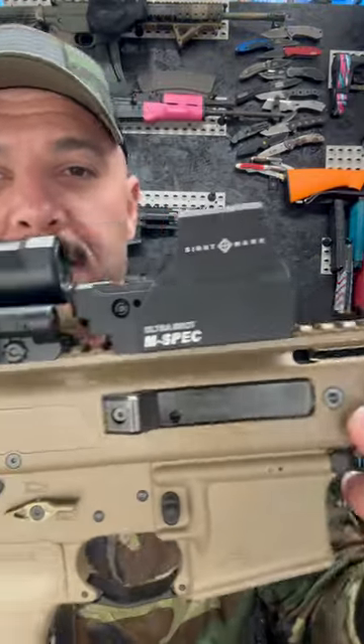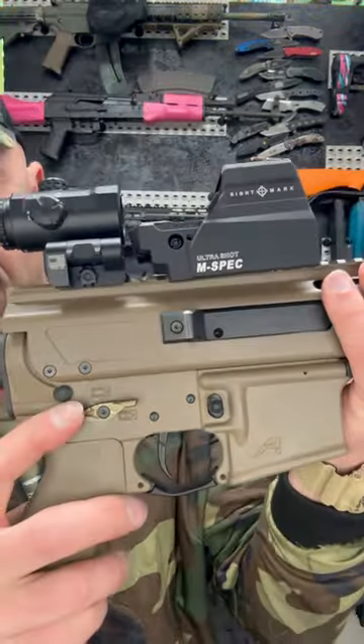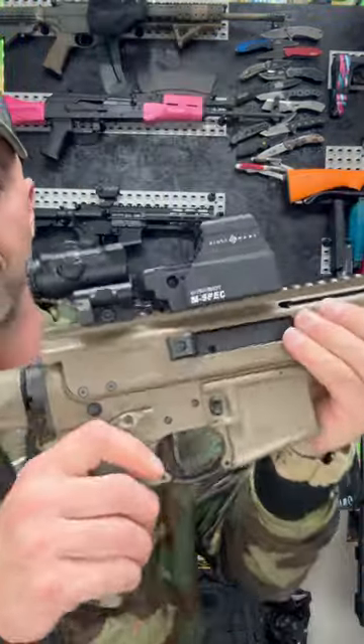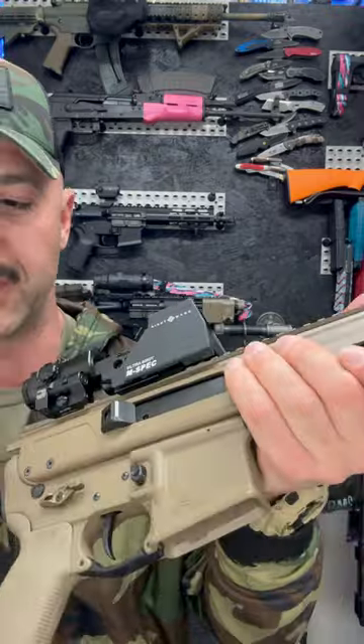Hey guys, I wanted to show you the upgrades I added to the Jackal real quick. First off, I did an ambidextrous enhanced selector switch on it, but the second thing I'm super excited about...